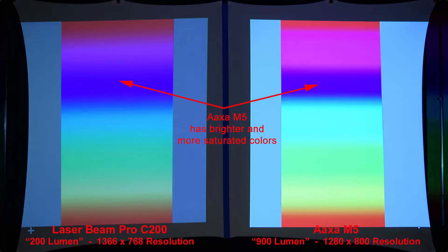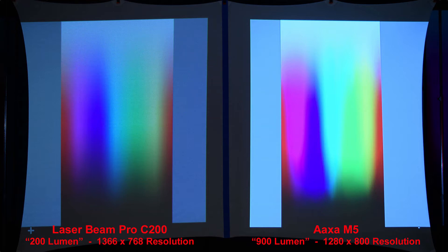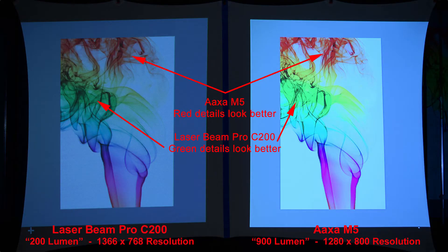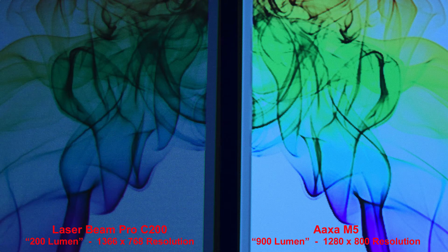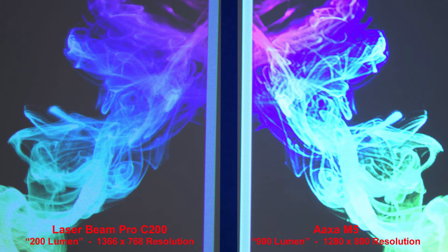Here we have a color gradient, and the AXA M5 has much brighter and more saturated colors. With a different color gradient, the Laserbeam Pro has somewhat smoother transitions between some of the colors. On colored smoke over a white background, the M5 red looks more detailed, but the Laserbeam Pro greens look more detailed. On colored smoke over a black background, the Laserbeam Pro looks a little more natural, and when we zoom in, the M5 details look a little blown out.